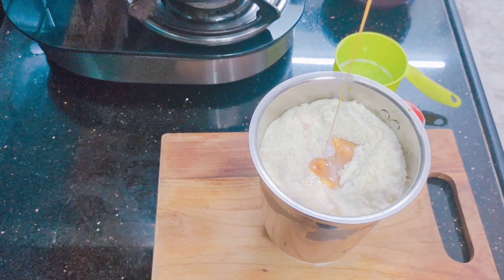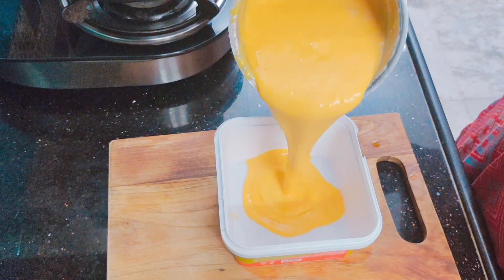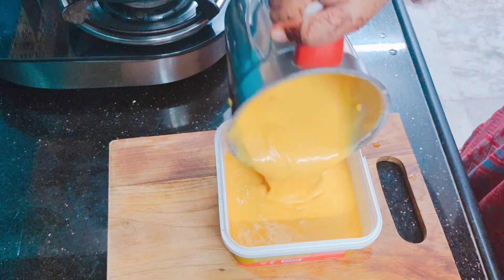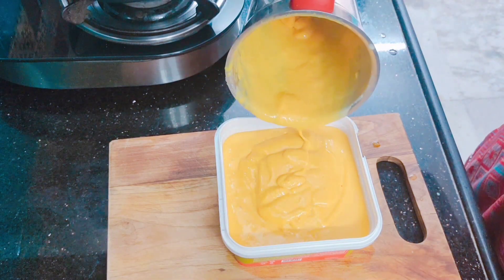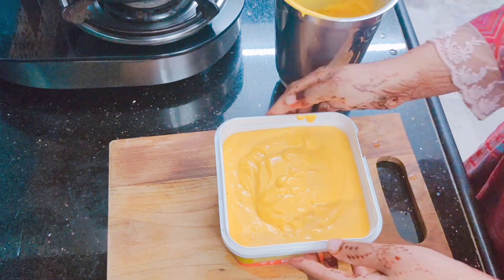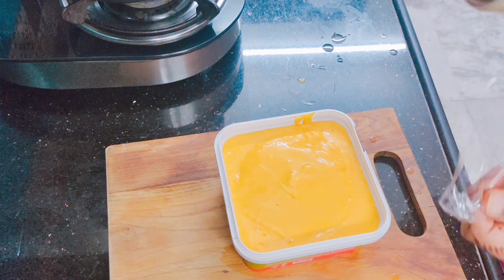We will blend it beautifully and transfer it into the container. This makes about one liter of ice cream. You can see that our batter is very smooth and flowing. There are a lot of air pockets in this ice cream, which is very good — this means our ice cream will be super creamy and soft.